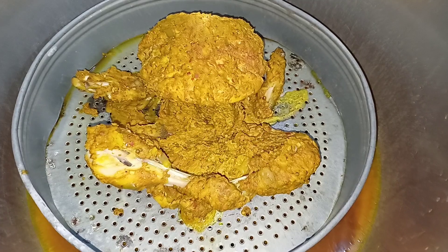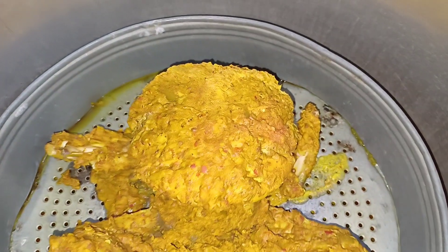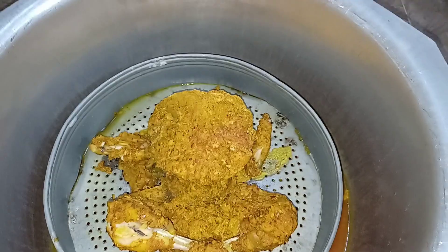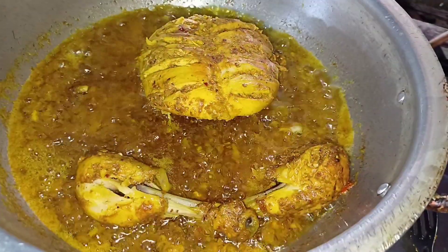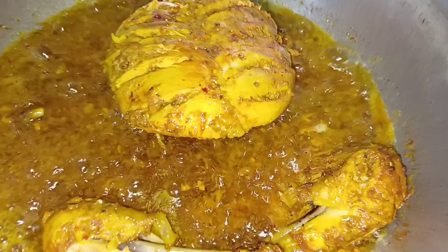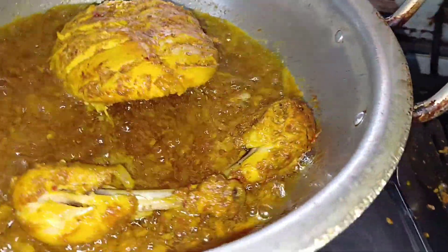Then you will cover it. Set it to a medium to low flame. After 30 minutes, the chicken will be done in a soft way and it will be good. Now we will add a twist — we will fry it a little more. You will fry it for 5 minutes, then add it to a good serving dish.